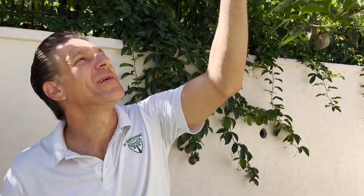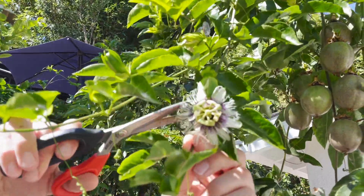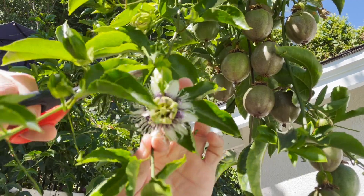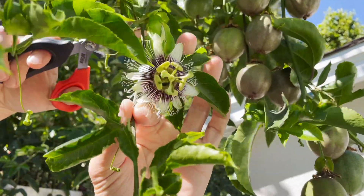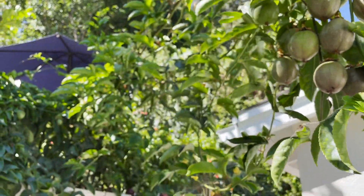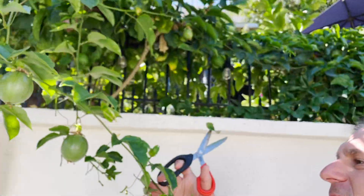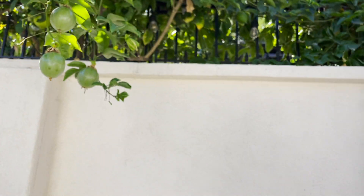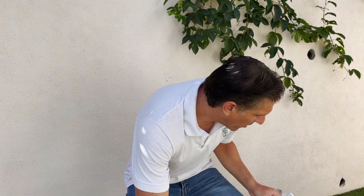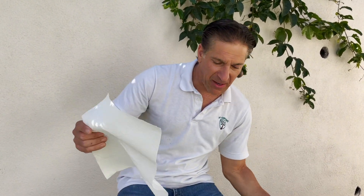Now we're going to prepare the cuttings that will be included in your gift box. We'll grab some of these tips — I know this looks heartbreaking with some flowers, and these flowers would surely fruit between now and December, usually within about 60 to 90 days. But here we go — cutting number one, cutting number two, and cutting number three. With every Yellow Trio gift box you're getting three cuttings, typically prepared within 24 hours of your order. Next, I'm taking a piece of paper towel.